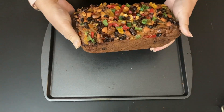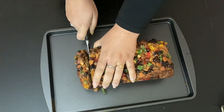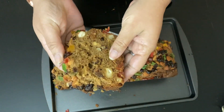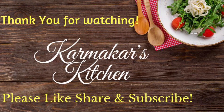And there you have the season's best fruitcake — make it today and enjoy with your family and friends. If you like this video, please give a thumbs up and also share and comment. Consider subscribing to my channel. I'll see you next week with another recipe. Till then, Feliz Navidad, Merry Christmas and a Happy New Year. Stay safe.